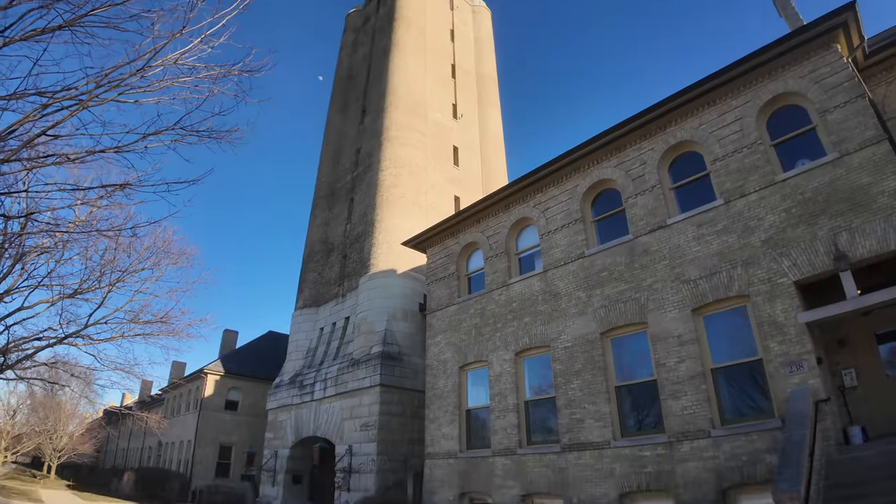It's built in the 1800s for the military base. There's a tower.